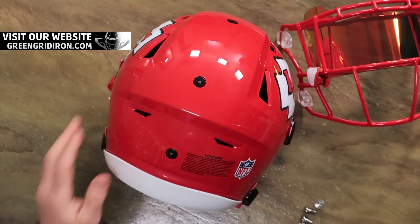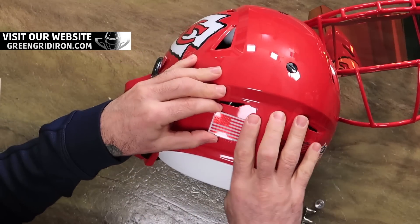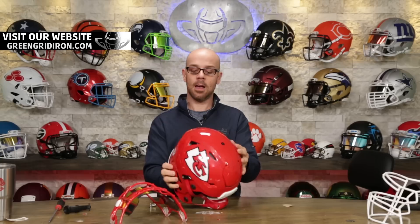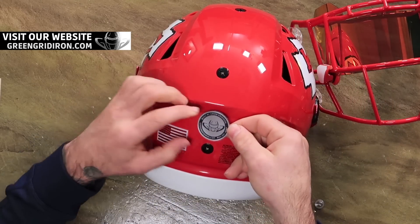Let's throw on this American flag. Of course, I'm going red on red. That's cool. And because I built this, I'm going to put on our little Built by Green Gridiron decal.